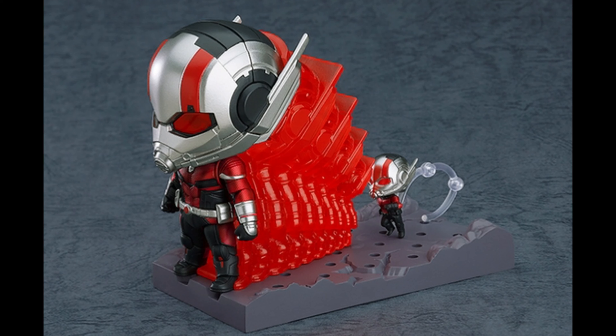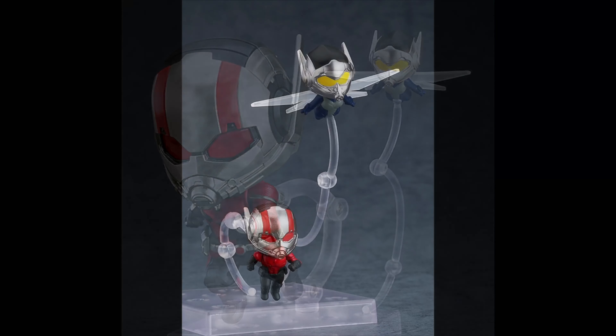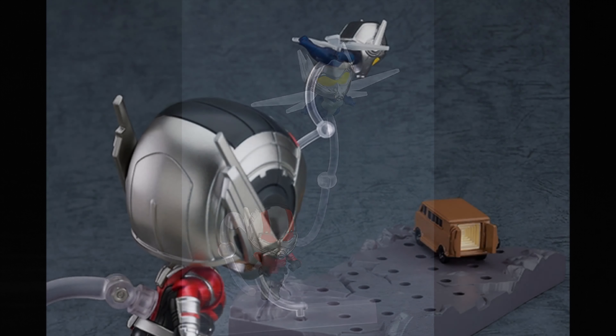It comes with the effect part so you can display it going up or going down, making him tall or small. He also comes with the Wasp, as you can see. She also has her own little articulated arm, which is pretty cool. They both look great, especially when you get the small version of Ant-Man next to her. Hopefully we do get a Nendoroid Wasp — that would be pretty awesome.